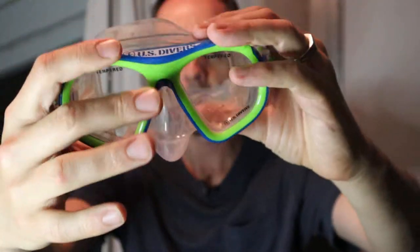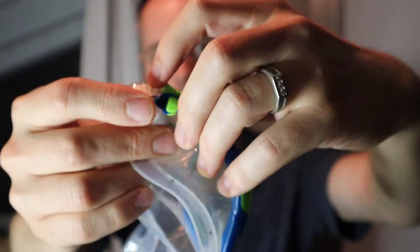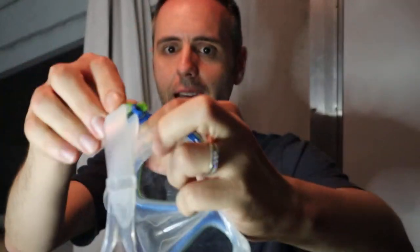Along with the snorkel, there's also the mask that comes with this set. I've found this set on Amazon as well, so if you want to check it out I'll put a link down in the description below. It's got a tempered eyepiece and nice stretchy bands on the back, with clasps that make it easy to tighten and loosen. It stays really tight on there, which is great to ensure you get a good suction against your face.